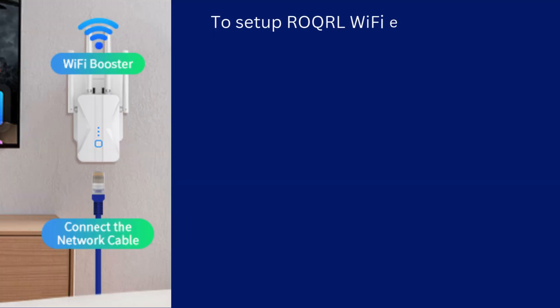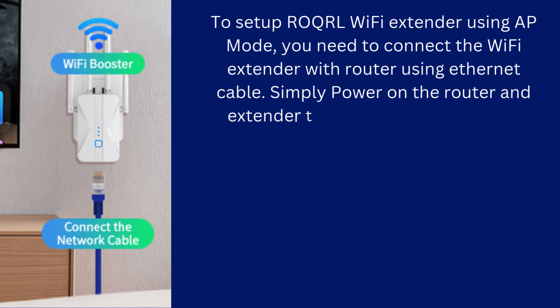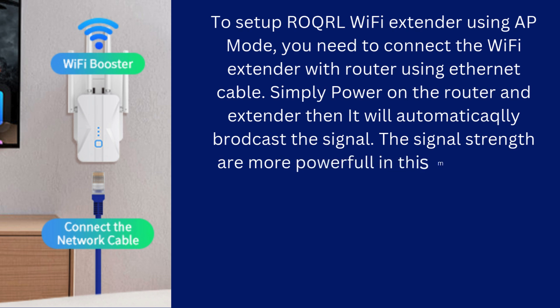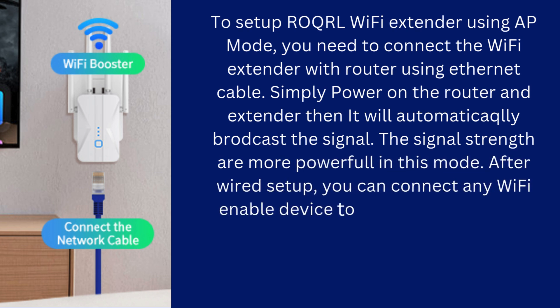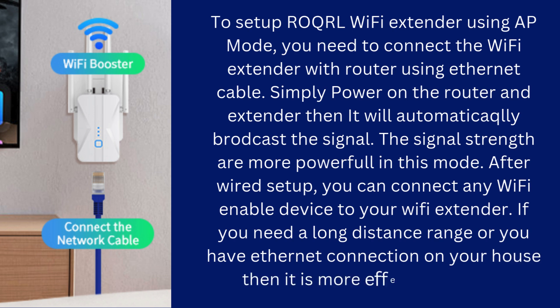To set up the ROQRL Wi-Fi extender using AP mode, you need to connect the Wi-Fi extender to the router using an Ethernet cable. Simply power on the router and extender, then it will automatically broadcast the signal. The signal strength is more powerful in this mode. After the wired setup, you can connect any Wi-Fi-enabled device to your Wi-Fi extender. If you need a long-distance range or you have an Ethernet connection in your house, then this mode works more effectively.